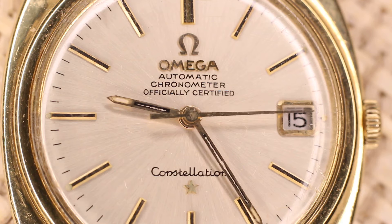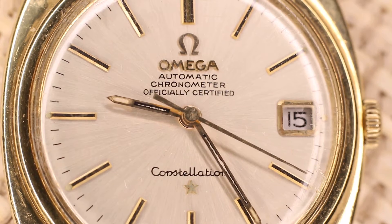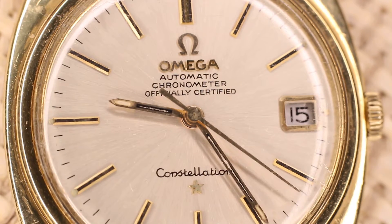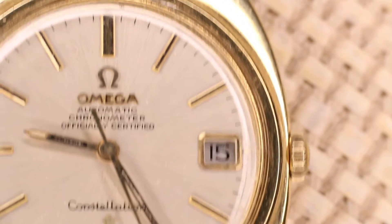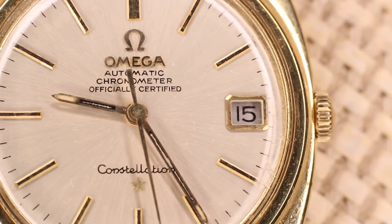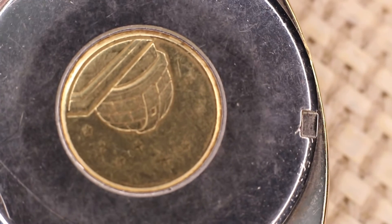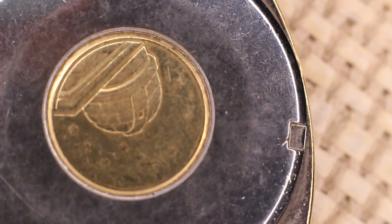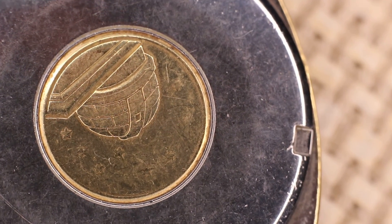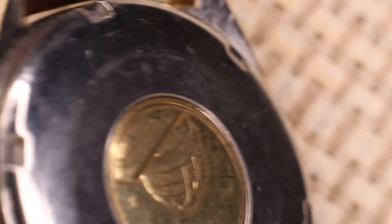I personally think that makes it look very beautiful. Anyway, let's get a better sense of what the watch looks like as we move it around — it has some level of wear but the gold plated case looks really good. There's the Zurich observatory, and let's flip it back again.